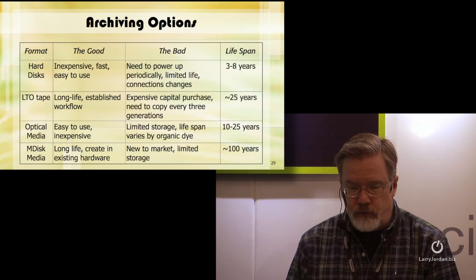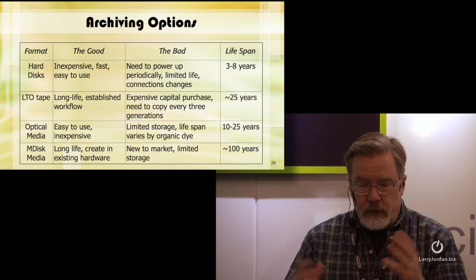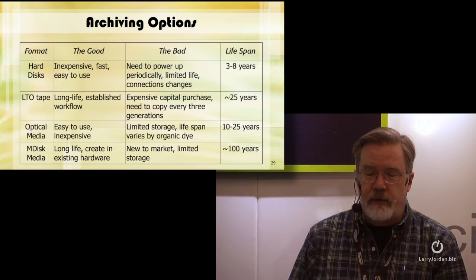LTO is probably the established option — it's got a long-life established workflow used in corporate America and corporate Britain, but it's an expensive capital purchase. You need to copy every three generations. The current generation of LTO is LTO 6, which reads and writes LTO 6 and LTO 5, reads LTO 4, and doesn't read LTO 1, 2, or 3. So if you've got LTO 3 media, you've got to copy it over before the generations expire.